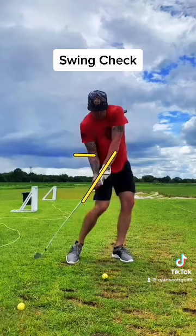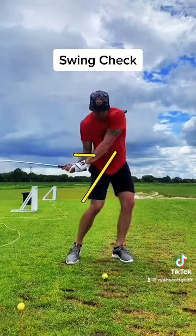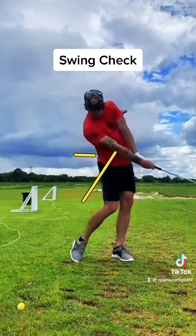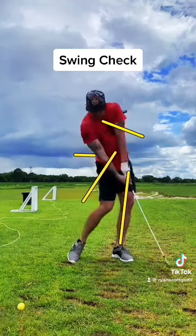Tilting that right shoulder down also helps maintain that angle pretty well. Your hip turn, shoulder turn, and shoulder tilt appear to be pretty solid. Even in your follow through, you're getting a nice extension, which is good. You're doing a great job of posting onto your left leg, and I like the hip sway — getting your body through the ball. That all looks good.